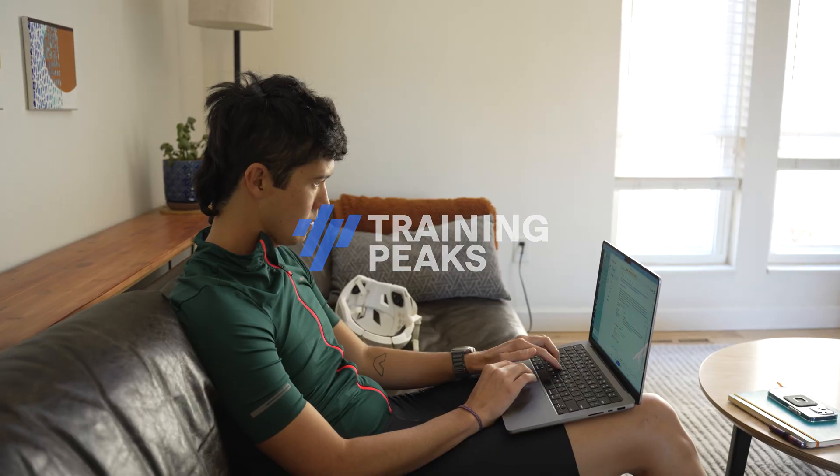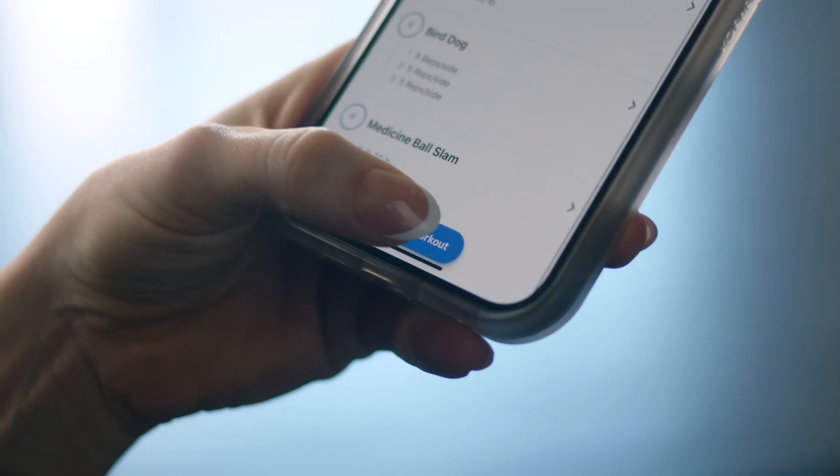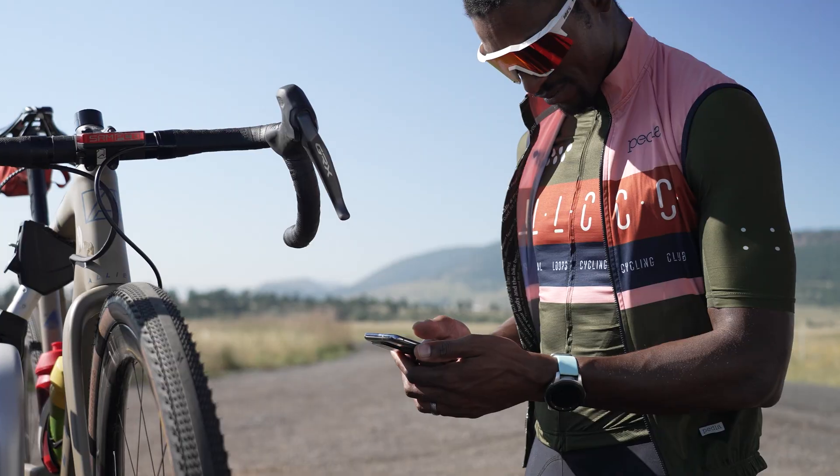Welcome to Training Peaks, where structure meets flexibility to level up your coaching game. Here's how to get started in three steps.